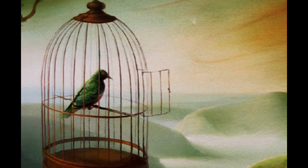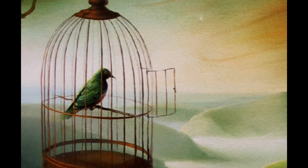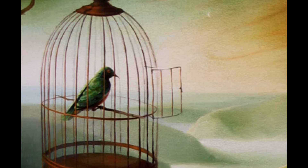When the bird comes, if he comes, observe the most profound silence till the bird enters the cage. And when he has entered, gently close the door with a brush.